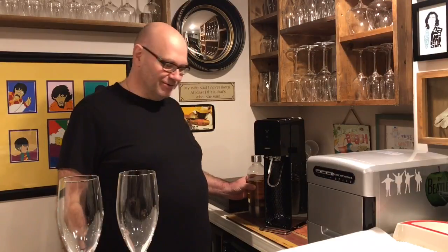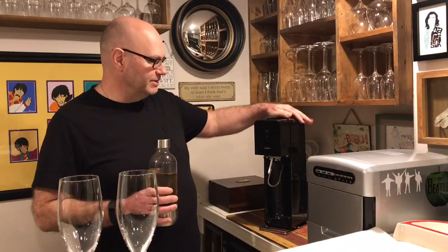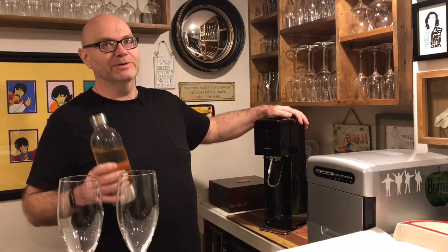Hello everyone and welcome to the first installment of the What We Do channel. Today I'm going to show you how we take a bottle of white wine — it's my own Chardonnay — and use a SodaStream machine to turn it into sparkling wine.